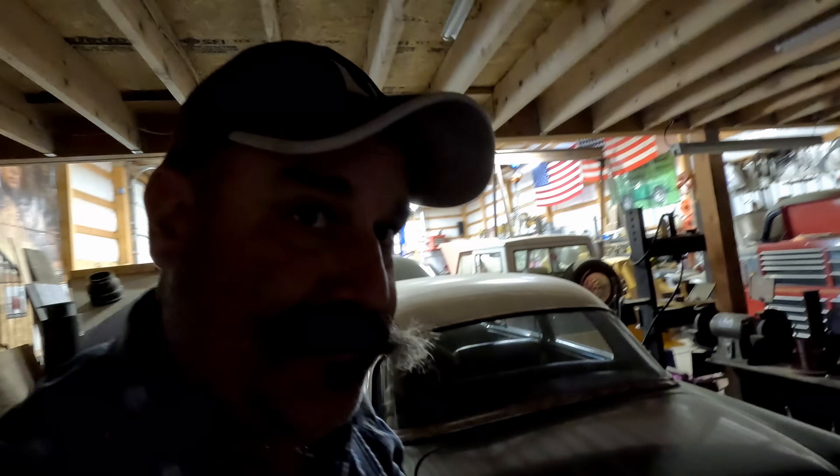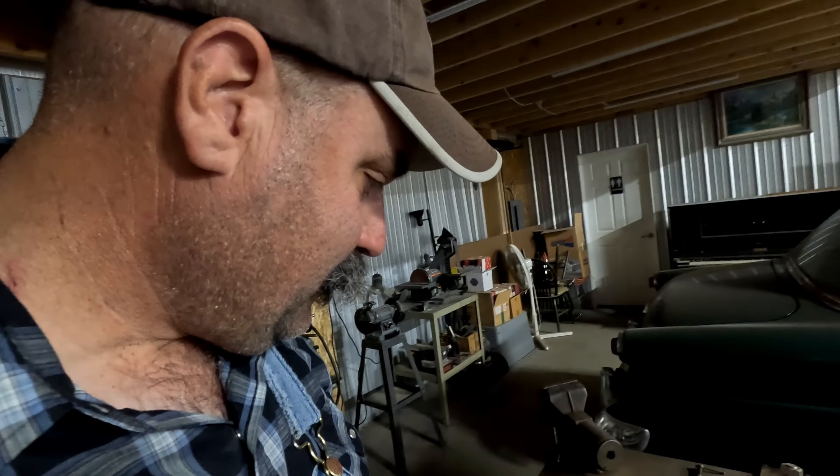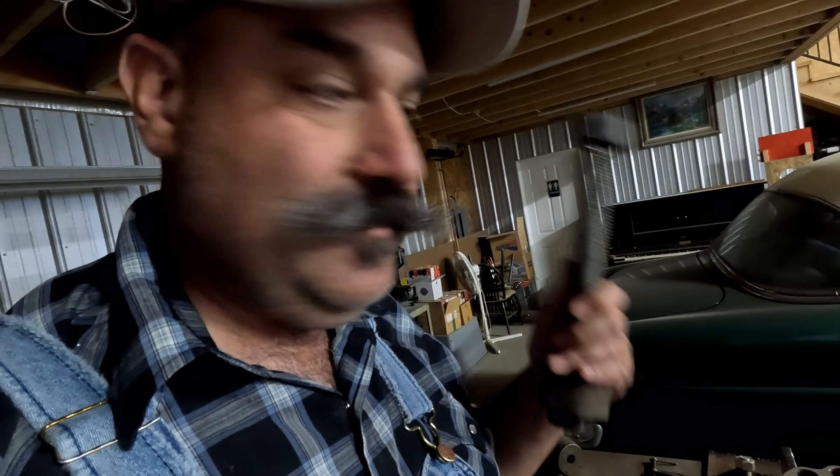I gotta go into the dark part of the shop over here and get the tool that we're gonna fix. There's part of it right there. Let me see if I can find the rest. This is the spooky scary part of the shop where we keep Brutus back here.